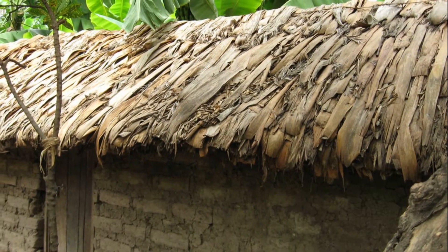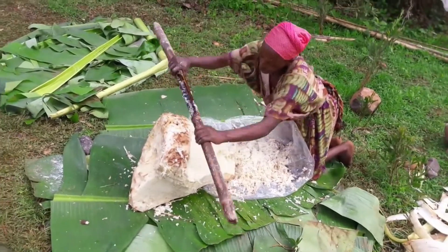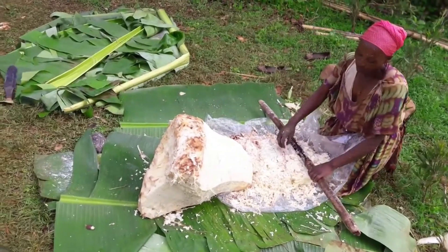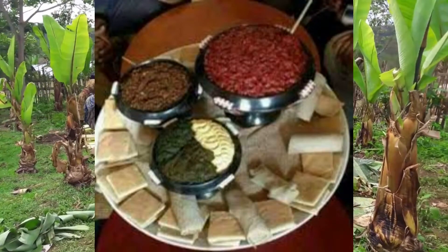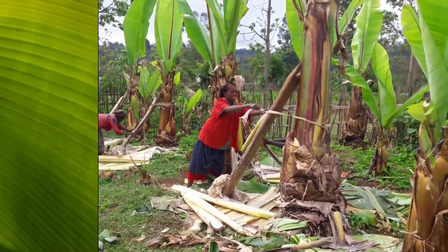Fresh leaves provide shade in nurseries. It is an extremely hardy and versatile crop with high nutritional value, rich in potassium, calcium, and iron, although low in protein. Kocho is often eaten with other food like kitfo, which creates a high-calorie and highly nutritious meal.